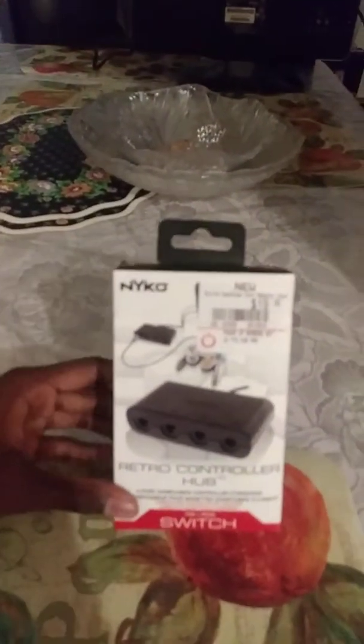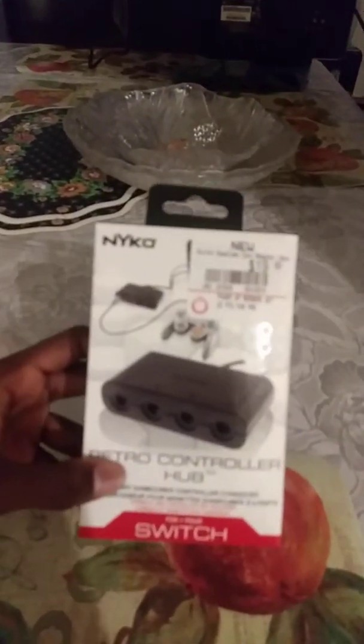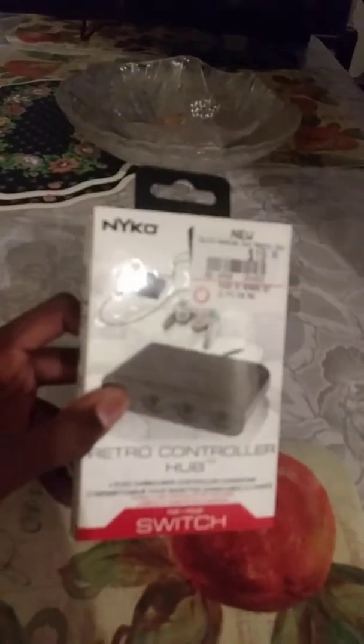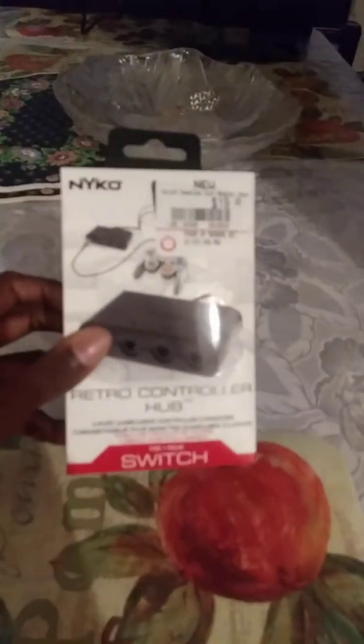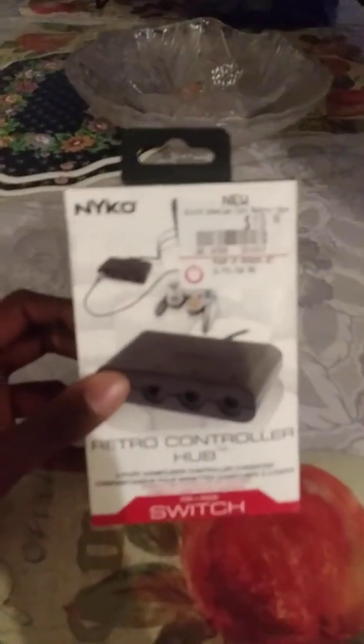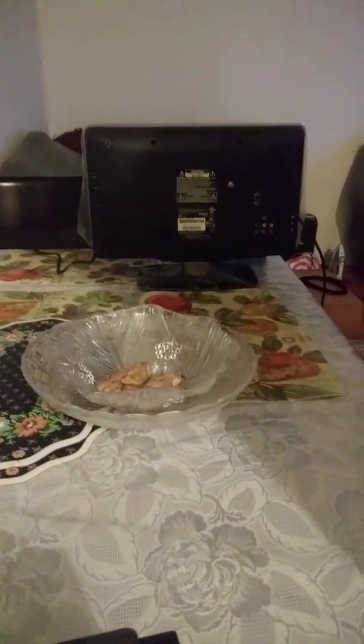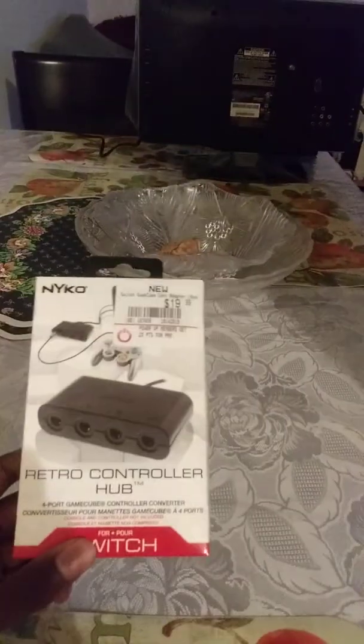So for now I'm gonna unbox a GameCube retro controller hub — the GameCube controller adapter for Wii U and Switch. I will be testing this out, but right now this is the unboxing. I have a TV that I found in storage and we're gonna hook it up to that first and see if it actually works, and then we're gonna go to my old Wii U in the corner there.